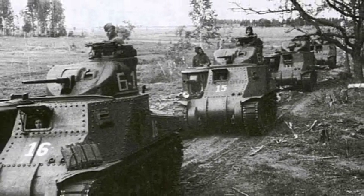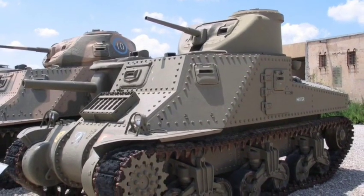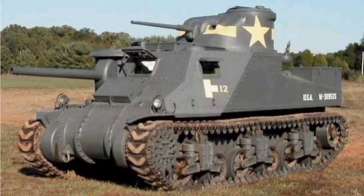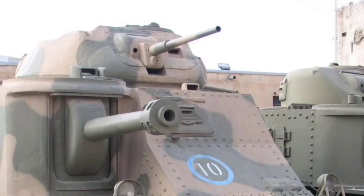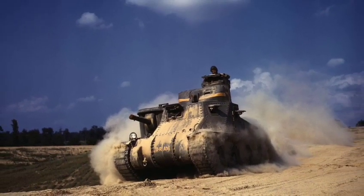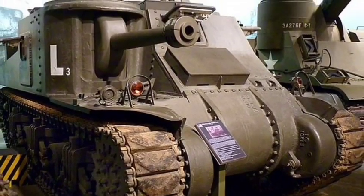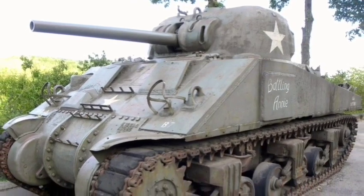As early as 1941, the M3 was a result of a crisis atmosphere prevalent immediately following the fall of France. It is likely that no tank in history ever went from design to production faster than the General Grant. Its major defect was the gun mount — the 75mm gun was carried in a sponson in the right front of the hull and could traverse only 15 degrees, a major disadvantage in tank battles. However, the M3 was only an interim measure. Production ceased in late 1942 when the M4 went into full production.